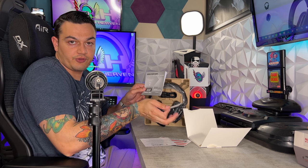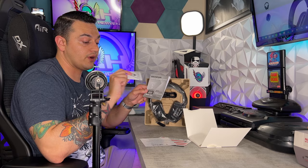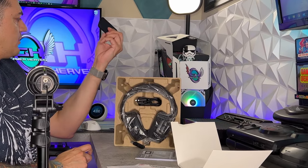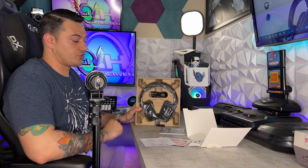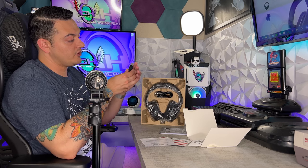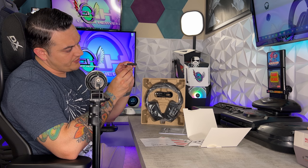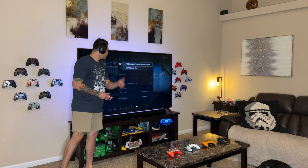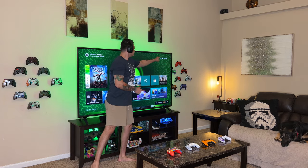There's a little Turtle Beach sticker included if you want to sticker bomb your PC tower or whatever. You do have your 2.4 gigahertz dongle, which has a little switch on it that says USB and then Xbox. As mentioned earlier, this will work with virtually all the platforms, which is awesome.